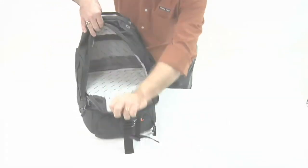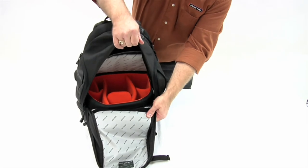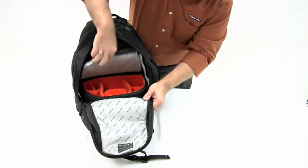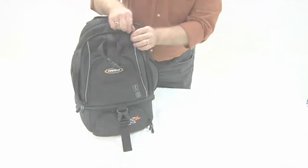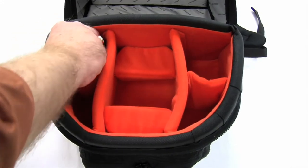The divider between the upper day gear area and the lower camera compartment is removable. It allows the two dividers in the camera compartment to convert the area into a single large space. The space under the camera support dividers can also be utilized for additional storage.